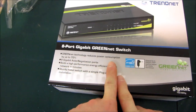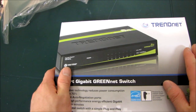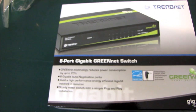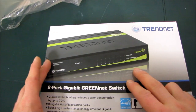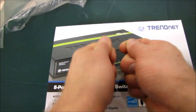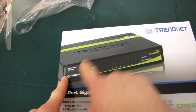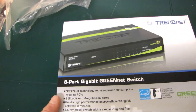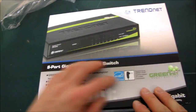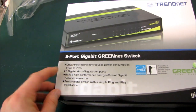Green Net technology reduces power consumption by up to 70%. One of the ways it does that is it uses energy efficient parts. This is a TrendNet TEG-S80G, an 8-port switch. As part of their green initiative, it does not even send power to ports that are not being used, or sends very, very little. So you can reduce power consumption by not actually powering the ports that aren't being used.